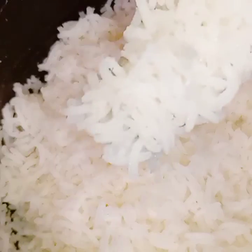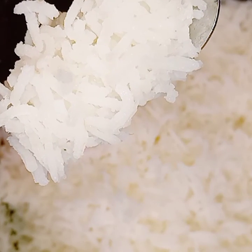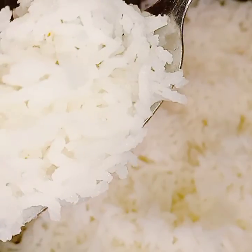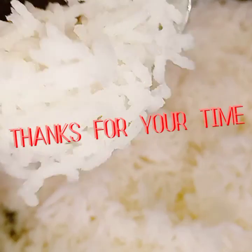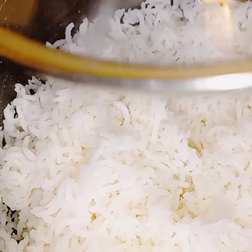Alright, so we're done. Plain white rice, all done. Enjoy. I thank you all for your time, y'all be safe out there, and I'll see you all on the next video.